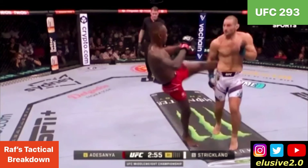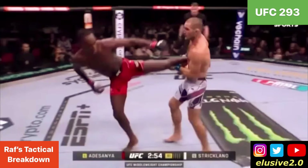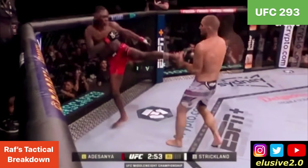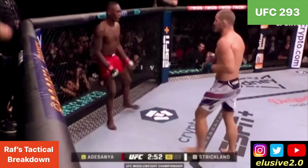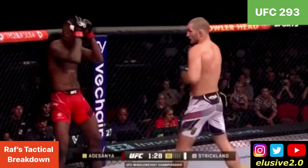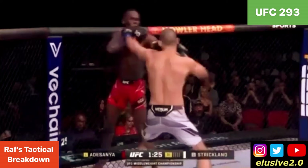Strickland doesn't take a back step and he pushes Izzy back to the fence line — that's exactly where he wants Adesanya. He doesn't want him at kickboxing range; he wants him at boxing range in closer proximity. As Adesanya tries circling out along the fence line, Sean Strickland meets him jab for jab.